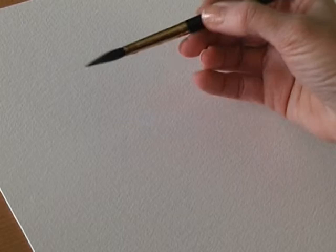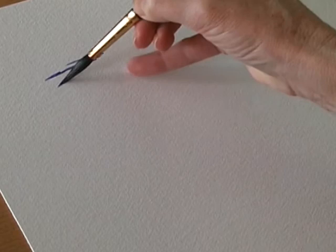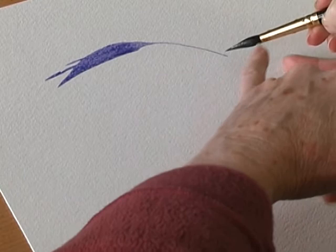This is the Pointer. I think this is one of my favourite brushes — it is just so gorgeous. It's a round brush, actually made of squirrel hair, but there's an inner core which is synthetic, so it means that you can control the brush. The liquid will come out of the end but you've got a really good reservoir for such a small brush.